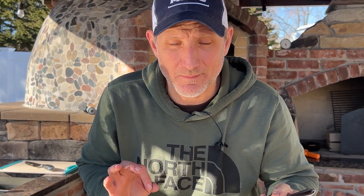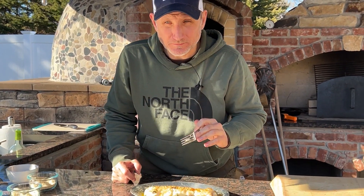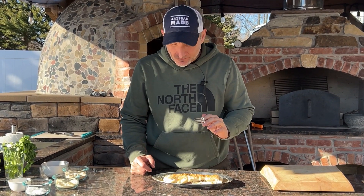It smells amazing! It is perfectly cooked, and because it's so hot in that oven, it only took a few minutes. Incredible!